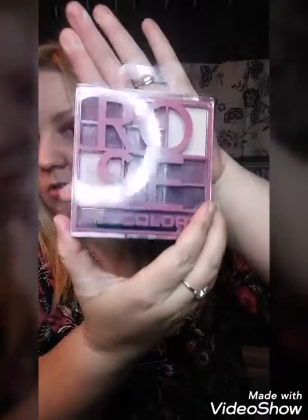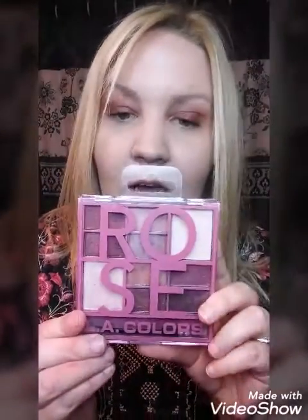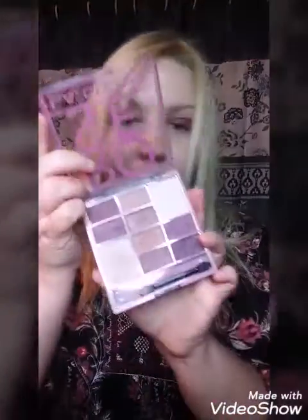It's put out by LA Colors, which is a dollar store brand. I haven't always had the greatest experience with LA Colors — some are good, some are not — but I think as the years go by they get a little bit better with their products. For this palette, three dollars is not bad.